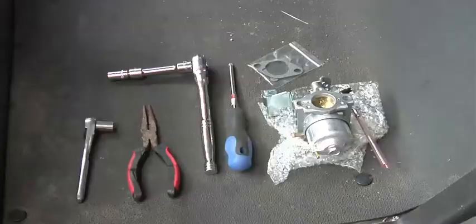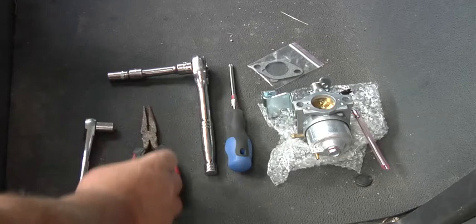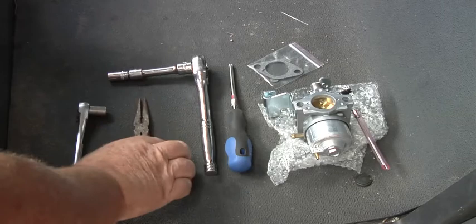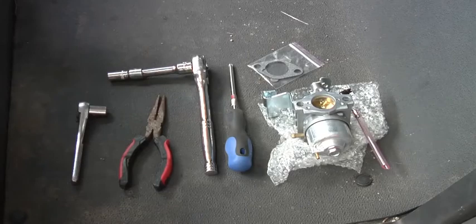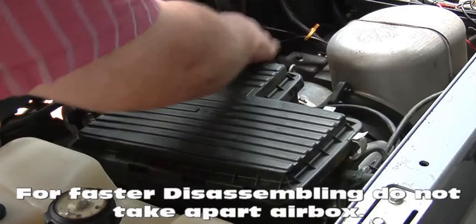Lift it off. Okay, before we get started, this is all the tools you're going to need: Phillips, 10 millimeter, short extension, 12 millimeter for the carburetor, some kind of long needle nose pliers, carburetor gaskets. That's all you need to swap out your carburetor.